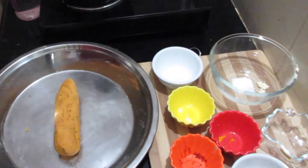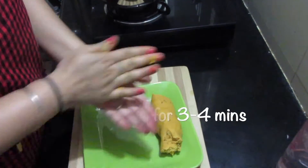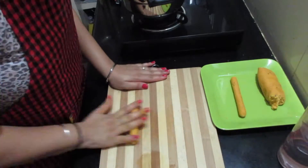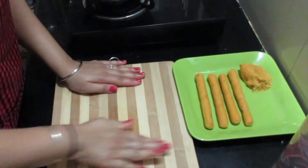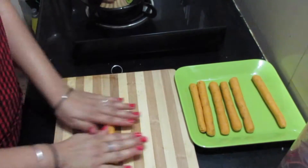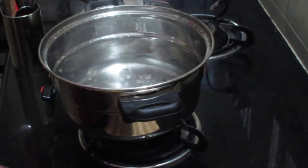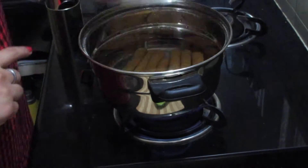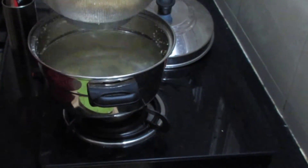After the dough is prepared let it rest for 3-4 minutes. Now the dough is well rested and ready, so we will take small portions out and roll them against the plate or chopping board in long cylindrical shapes. You can keep the thickness according to your choice. Now the water is boiled and we will put the rolled dough in boiling water and cover the lid and let them boil for 10-12 minutes. After boiling for 10 minutes they are cooked well, so we will take them out in a strainer and let them dry for a few minutes.